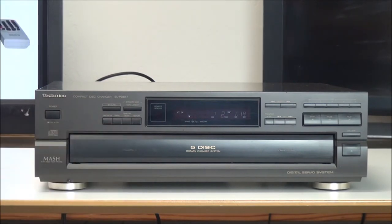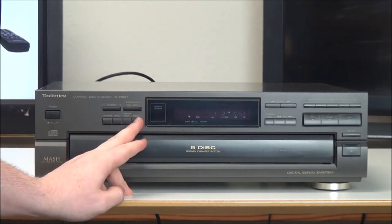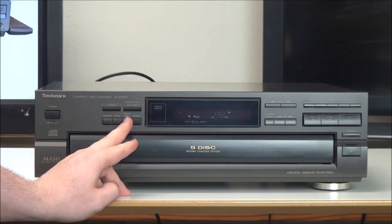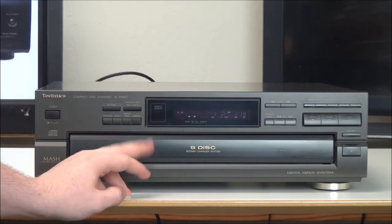Then there's random mode — that's also called shuffle mode on other players. That will randomly select a track from each disc and play it, and it will play each track on each disc once and then be done. Then you've also got repeat. With that it will continuously play. You can turn that on or off, and you can also set it to do one disc random, all discs random, all discs repeat, or one disc repeat.